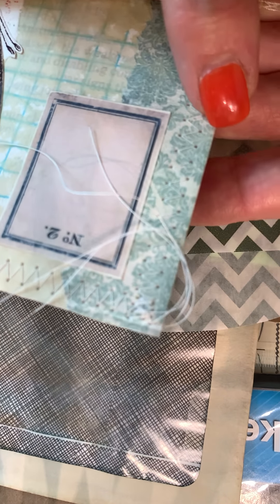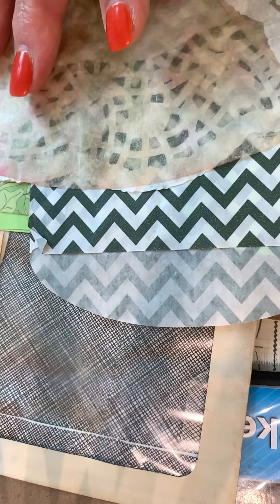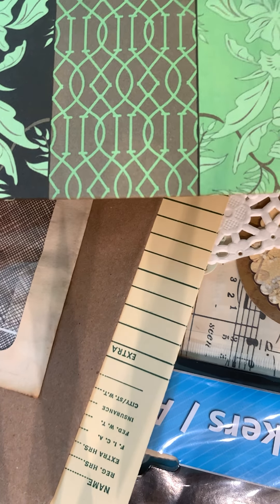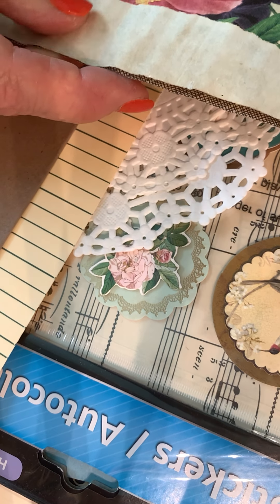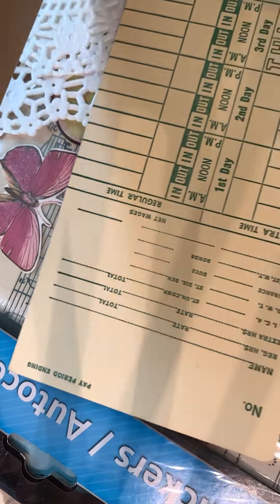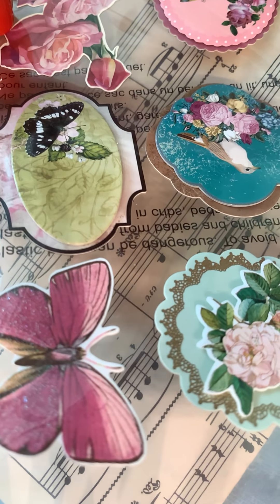Just look at everything she tucked in here. It's a little bag. There's an envelope and a note card. And she tea dyed an envelope and look — she put some paper on the back. A time card. And look at this skinny bag — I don't think I've ever seen a bag this skinny. And some doilies, some stickers, and just my favorite. I love birds, I love flowers, and I love butterflies.